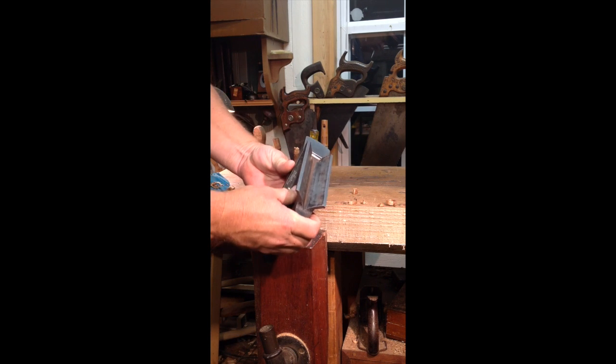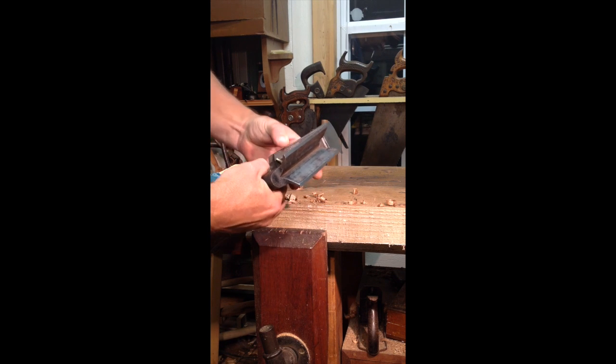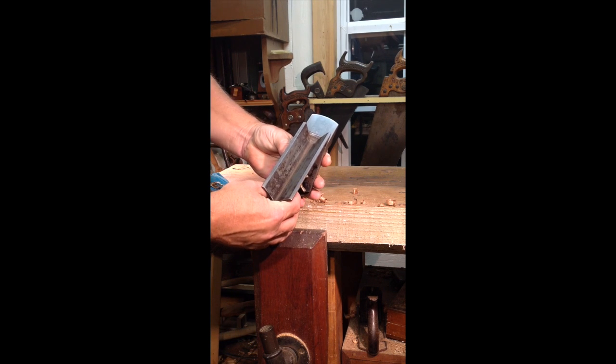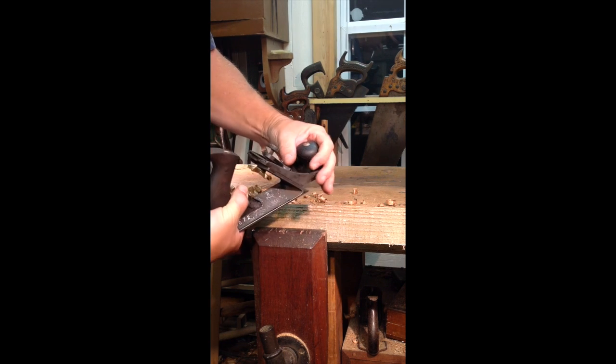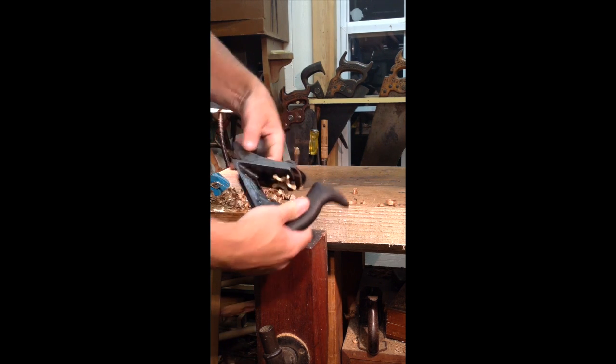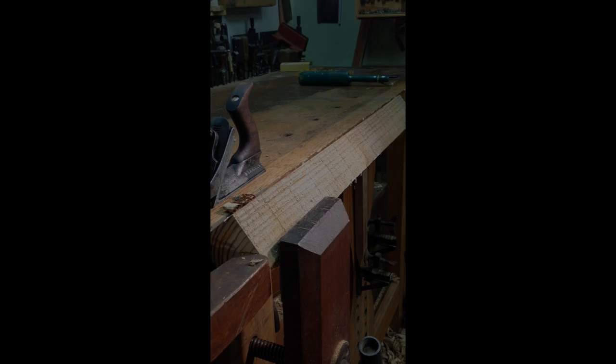So if we set it to a slight chamfer like this, it's a set it and forget it operation. So what we'll do is try it on this stock right here at this point. Time then to do some cutting.